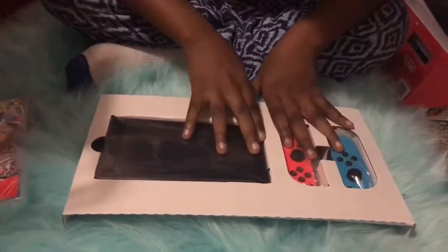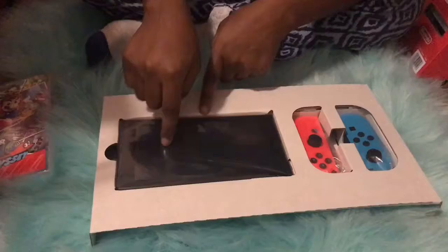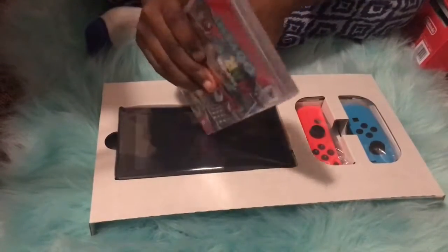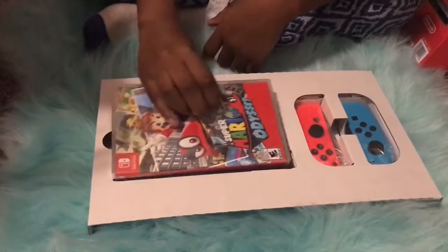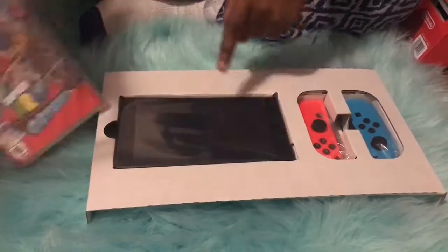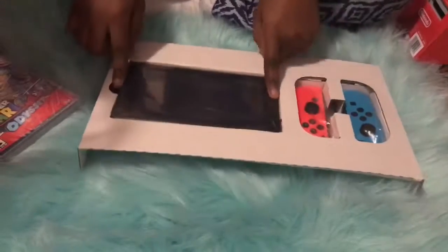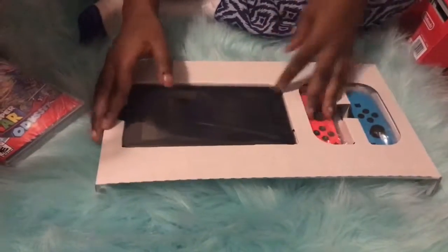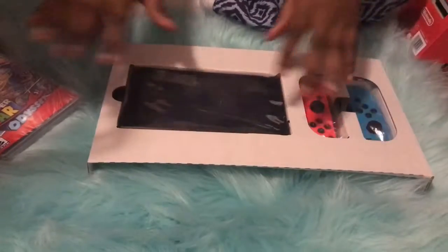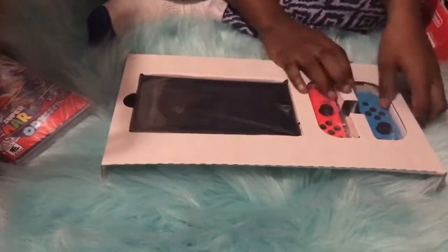I can't believe I got the Nintendo Switch. As you can see, this is what they show — they show the games on the screen because they have a cartridge in here and you put it inside there, and they show this Mario game. And these things on the side, you can take it wherever you want to go — you take these, put them right here, slide it right there, and then you can hold it and take it wherever you want.